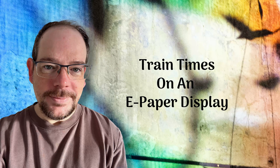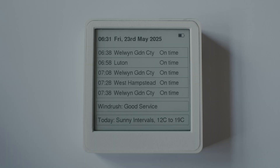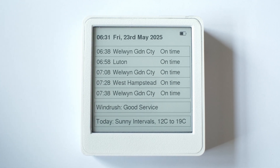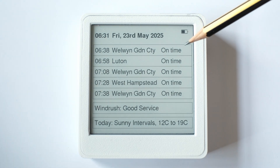Hey, what's up everybody, I hope you're keeping well. I thought I'd share a short video on this device that I've been using for the past few months. It shows the times of the local trains and a summary of the weather. I thought I'd share how it works and what I've learned in the process of getting it up and running.